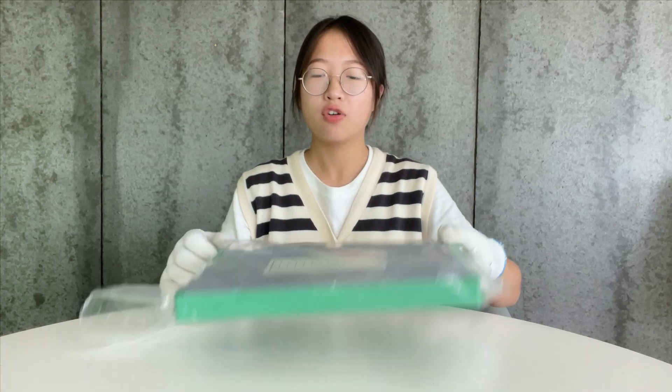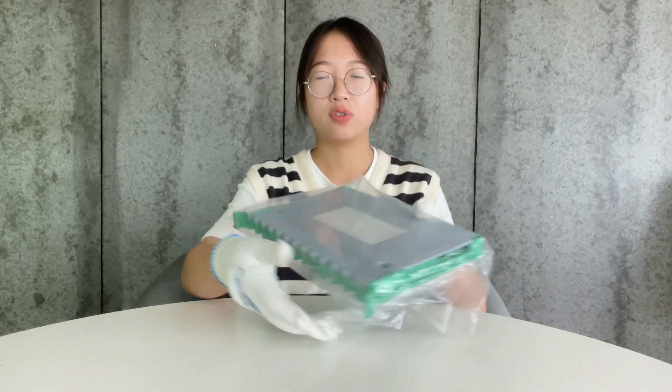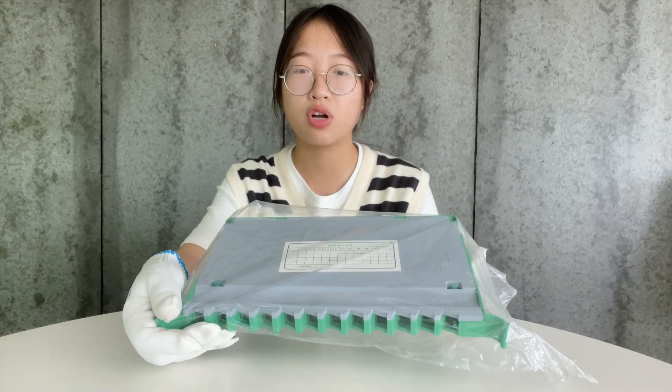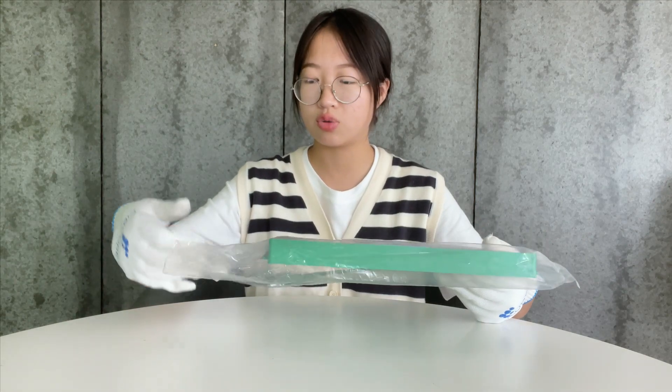Hello people, welcome to Fiber Connect channel. I'm Nancy. In today's video I want to show you a type of fiber optic patch panel. This product adopter usually uses ABS material and it's an empty box. I will open it and show the infrastructure to you.